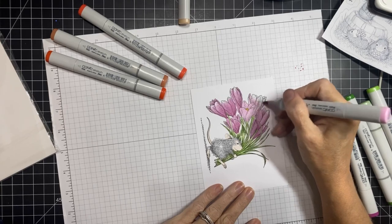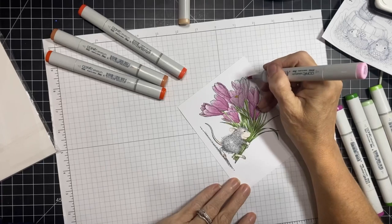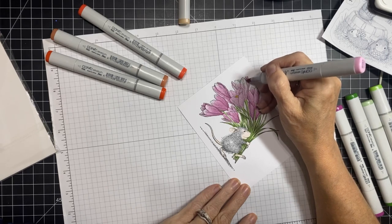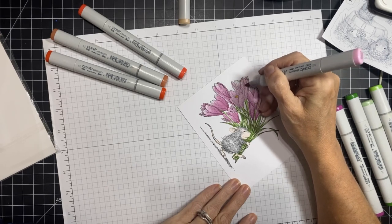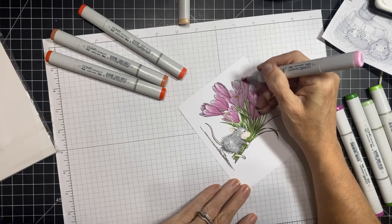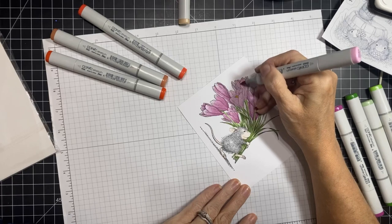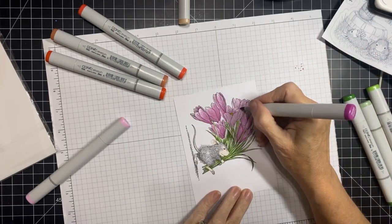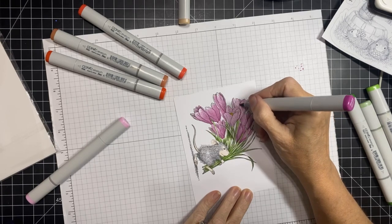These stamps are quite big — this is an A2 piece of paper. I'm probably just going to mat them and put some gems on them. I'm not going to go too crazy trying to come up with an elaborate decorative layout. I'll keep it simple and make clean, simple cute cards with these.